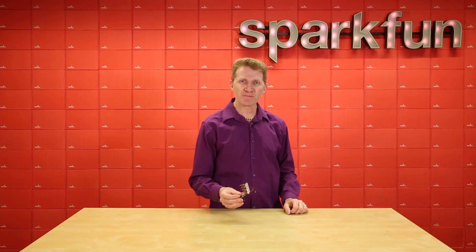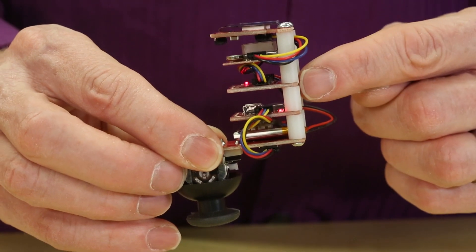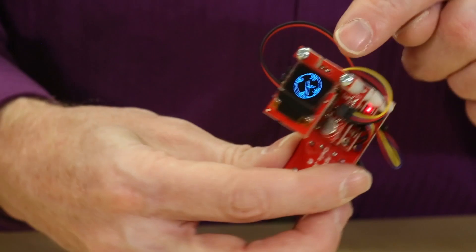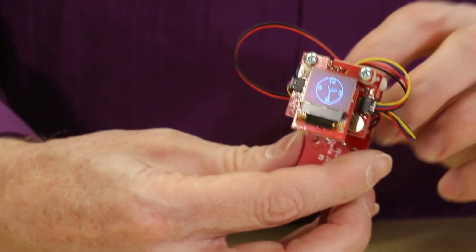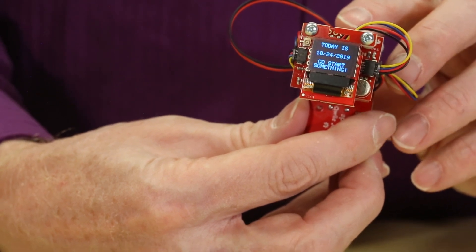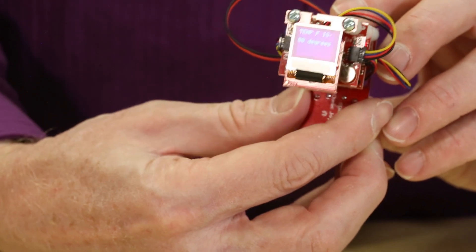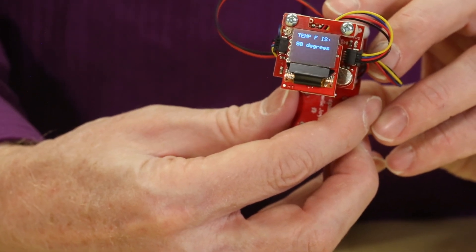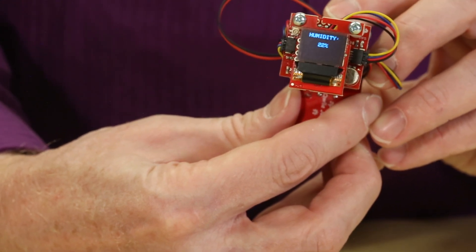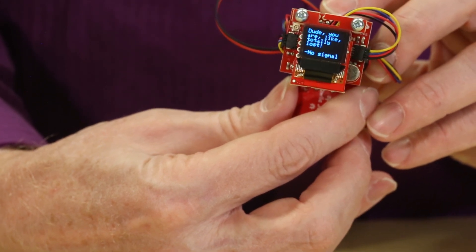So I put together this tiny handheld information center. Along with the QuickMicro, I'm also running the QuickJoystick, the QuickEnvironmental Combo, the QuickXA1110 GPS, and the QuickMicro OLED. With this, it will tell me the time, the date, the temperature in Celsius, the temperature in Fahrenheit, relative humidity, and if it has a couple of satellites in view, my GPS position.